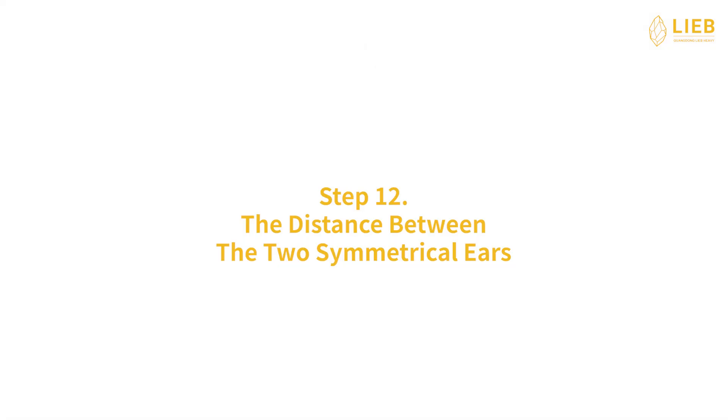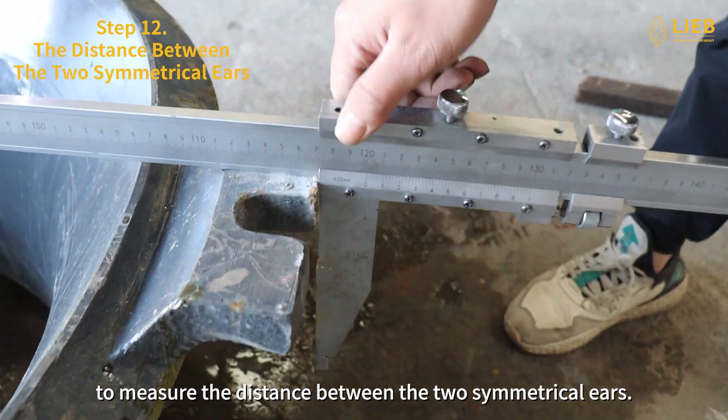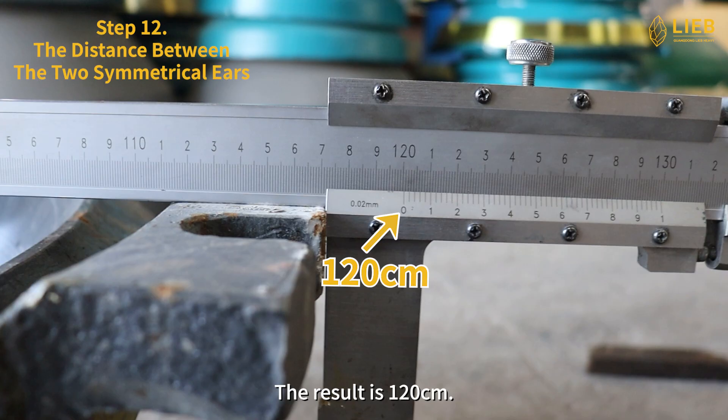Step 12: The distance between the two symmetrical ears. We have to use a caliper to measure the distance between the two symmetrical ears. The result is 120 cm.